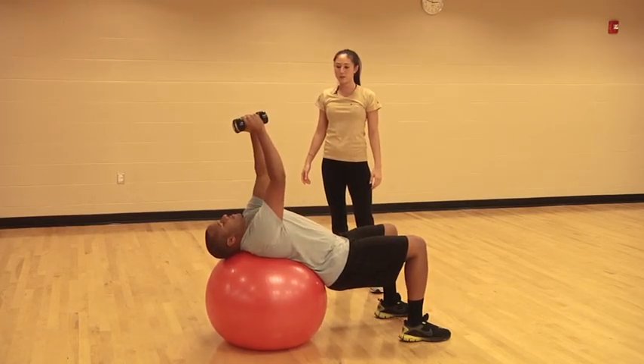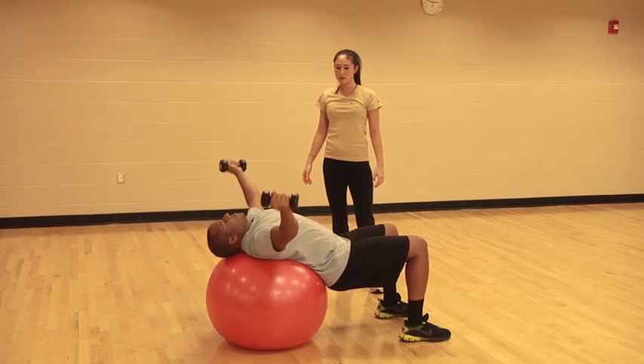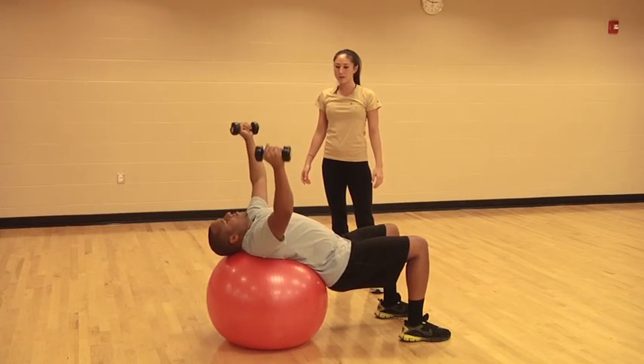Exhale up. Good, and let's do one more — three, two, one — and up. Good job.